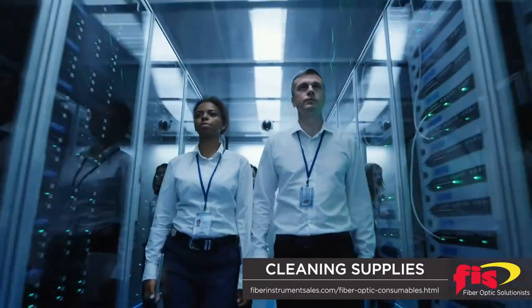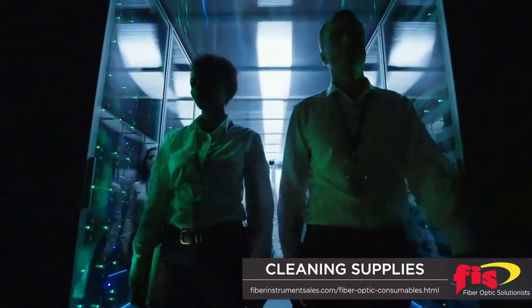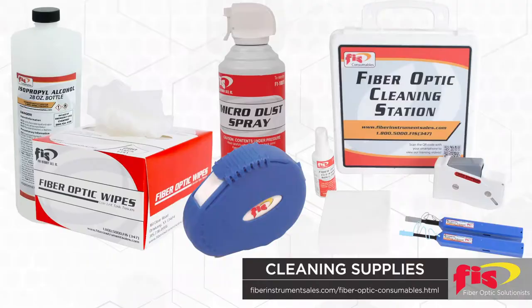Changing these habits for the better, a company needs to implement a proper procedure and require cleaning supplies, which is a minor investment. Here are some of the cleaning supplies that a technician will need.